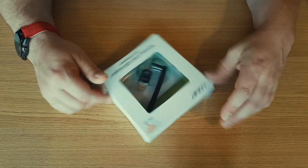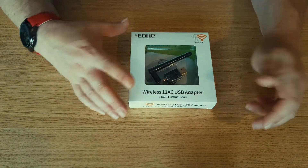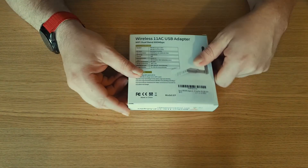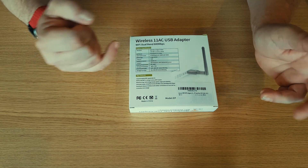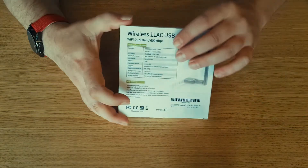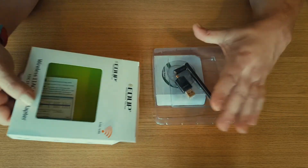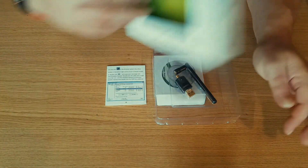So we have the box itself — very basic. It's made by a company called EDUP: Wireless 11ac USB Adapter. It's got all the specifications at the back here for what operating systems it supports, temperatures, hardware version, and so on. It's 2.4GHz and 5.8GHz, so a quick little adapter. That's the box — I'm going to put that to one side.